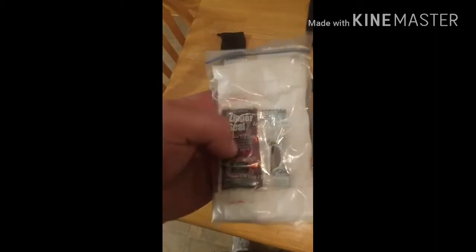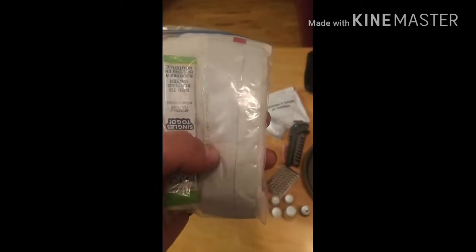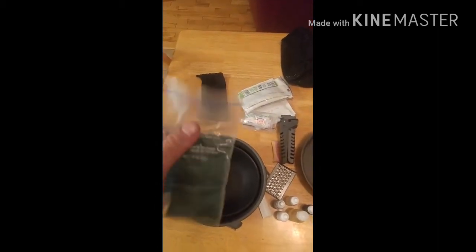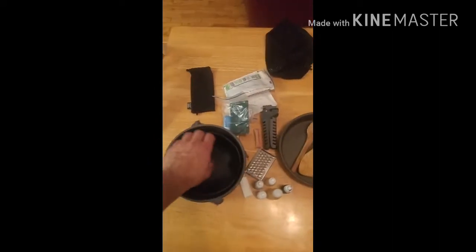Some odds and ends: some soy sauce, some spices, paper towel, juice mix, and some wet naps for washing my hands off. Also a scrubbing pad with some soap for if I want to clean the dishes.